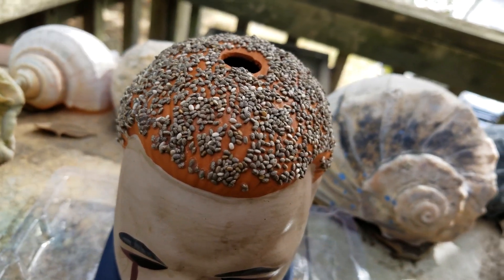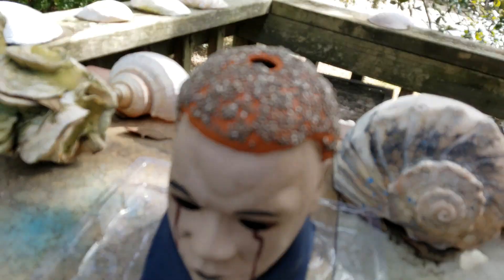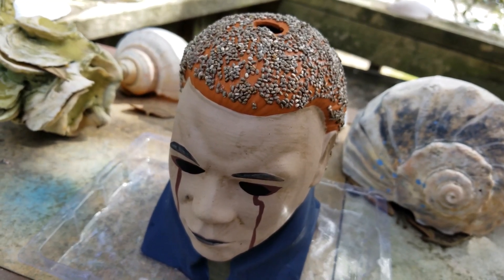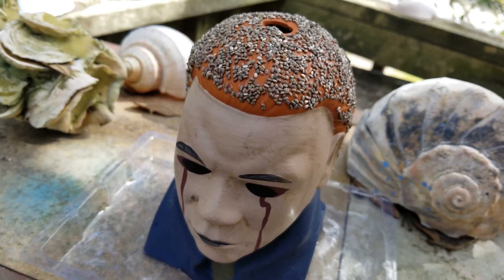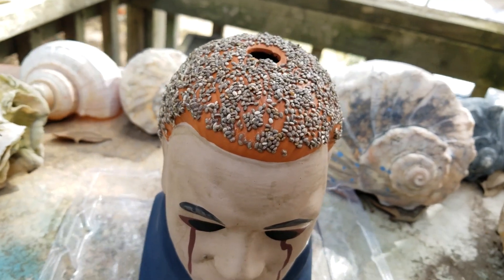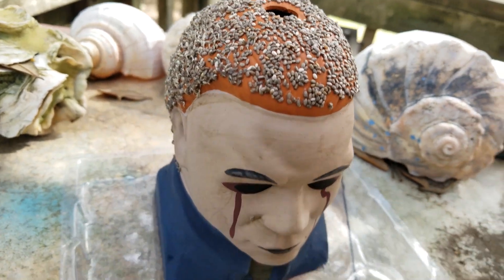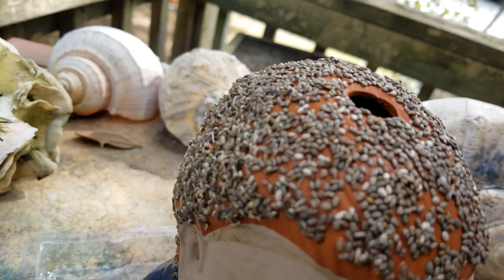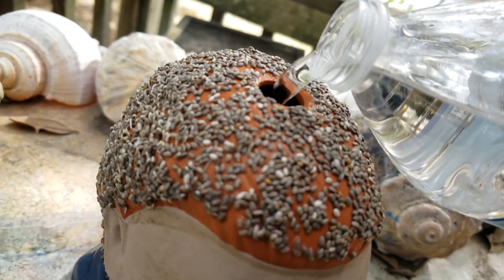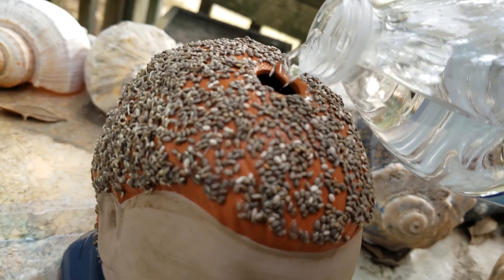I'm going to water him today and take him back inside. Tonight I'm going to try putting a plastic bag loosely around him. The instructions say you can put a plastic bag around him — don't let it touch it — and that will help speed up the process and create a greenhouse effect. If none of these seeds are sprouting by tomorrow, I think we're just going to have to start over. I'm glad I saved a bunch of the seeds from the packet, because we may have to.